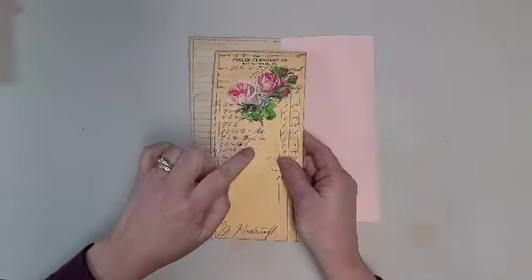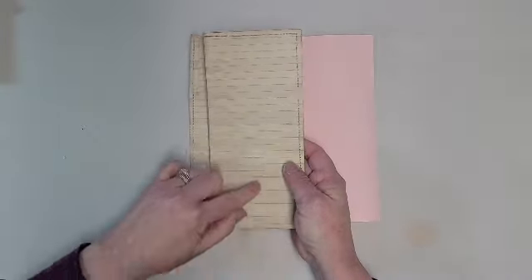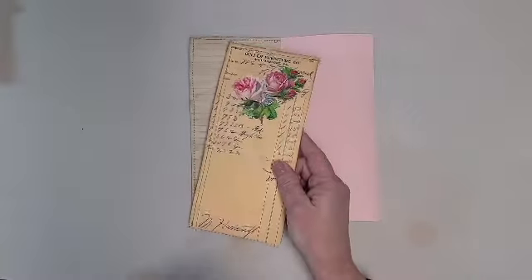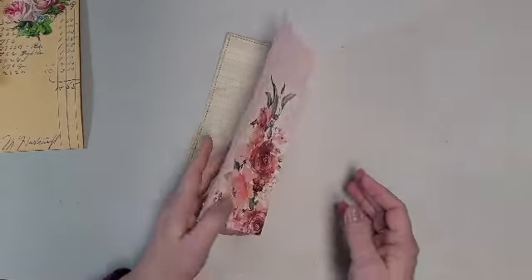On this side when you open it up, I've got some lined paper for writing. And on the back of this card I also put lined paper there, and I stitched around those two sides. I did that ahead of time just to get it out of the way.